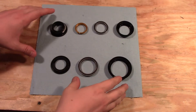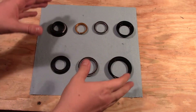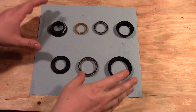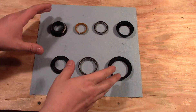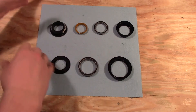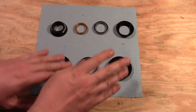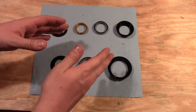Everybody, thanks for joining me today. We are going to talk about headsets and we're going to hopefully install this one on the bike. A headset is what helps to attach your fork onto the frame. It consists of an upper section and a lower section, and let's talk about those individually.